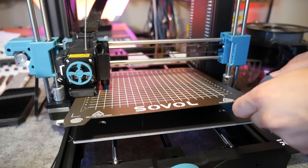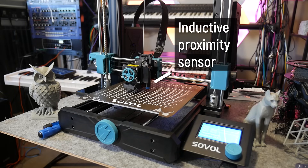a 32-bit control board with TMC2209 silent stepper drivers, a removable PEI print surface, and auto bed leveling using an inductive proximity sensor.